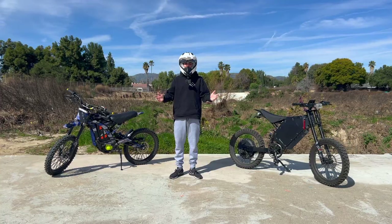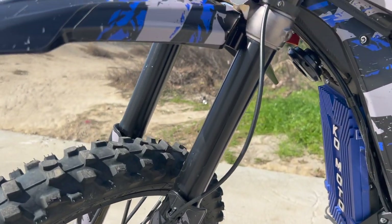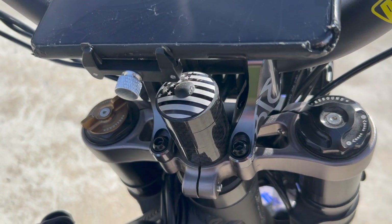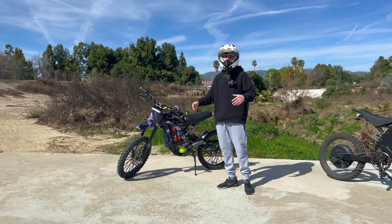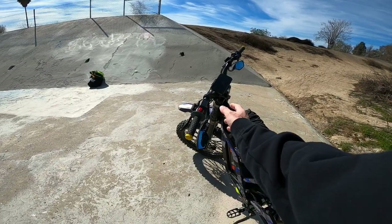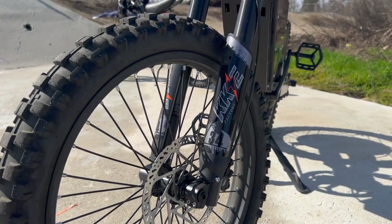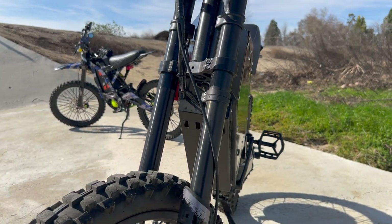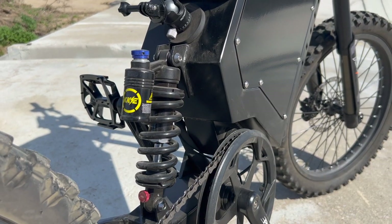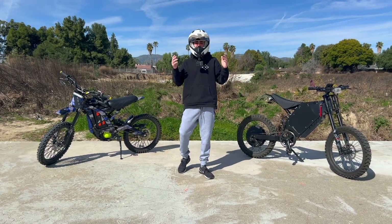As far as suspension goes, the Saran has KKE forks or comes with DNM forks. A lot of people upgrade to Fast Ace, Fox shocks, Bomber 58, or even dirt bike forks — which is a bit more work but doable. As for the Stealth Bomber clone, it also comes with KKE shocks, though they're not as good as the Saran's KKE forks. The rear on both bikes also has a KKE shock, all of which is upgradable.